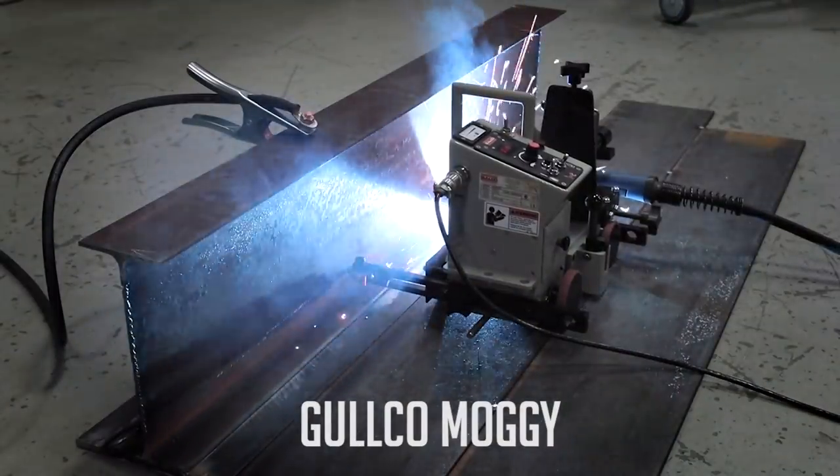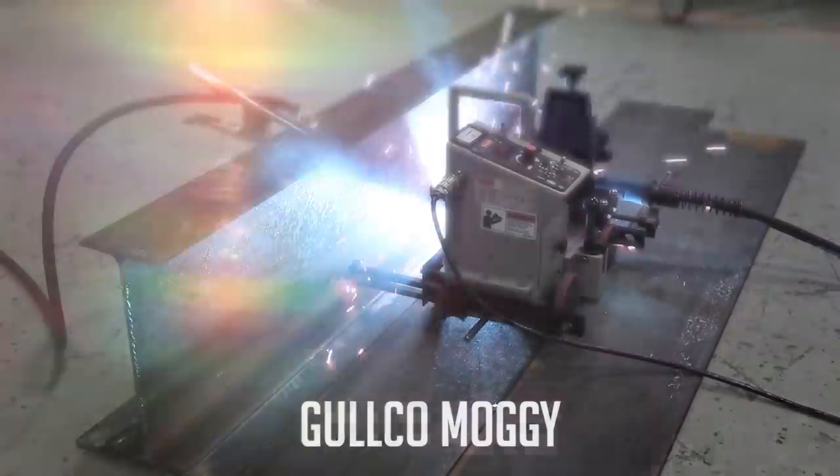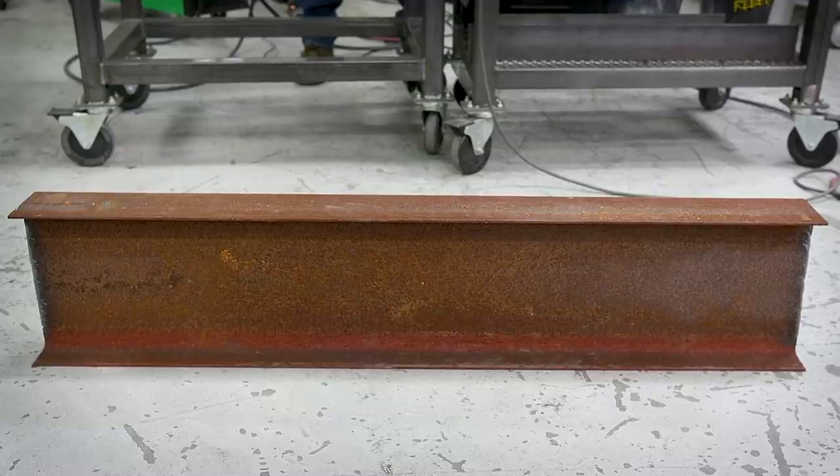Welcome to Whale.com. Today we're going to do another man versus machine video with the Golco battery-powered magnetic Magi carriage. It's a portable magnetic friction drive carriage that works really well. We're going to duplicate a shipyard atmosphere, so let's get started.